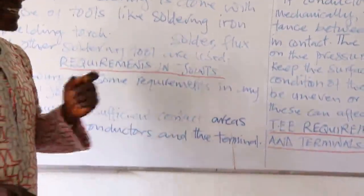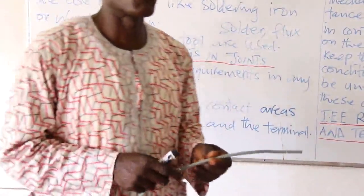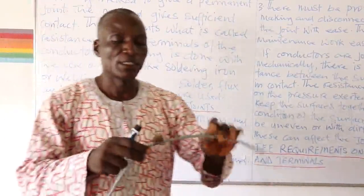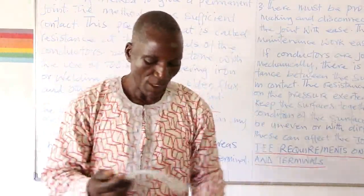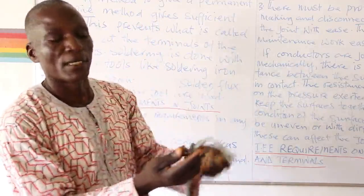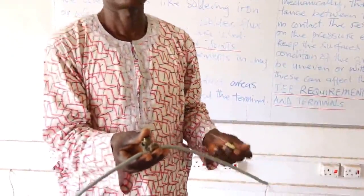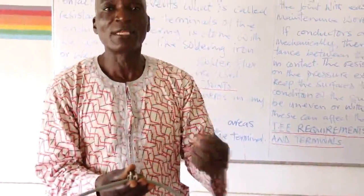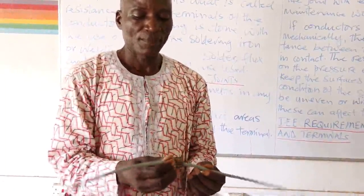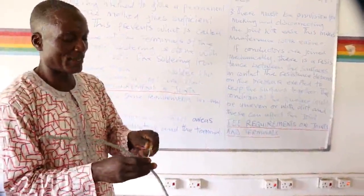The soldering method prevents resistance between the joints. Now, what are the requirements in joints? Joints are required to be mechanically sound and electrically sound. If a joint is not properly connected, there will be shaking between the two conductors, and that shaking generates heat which affects the quality of the cable and weakens the joint.